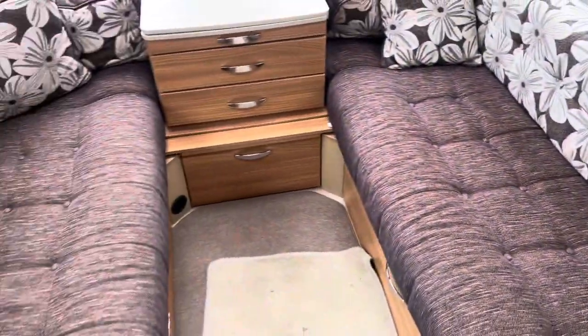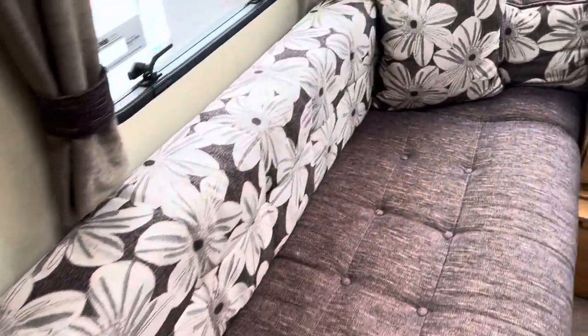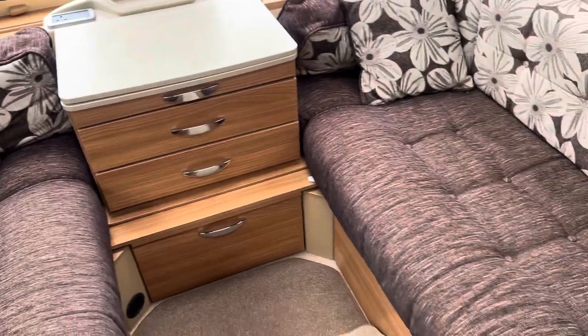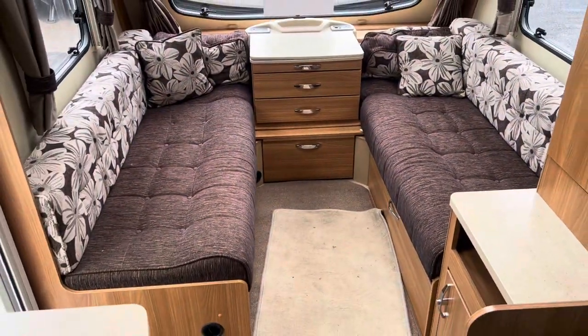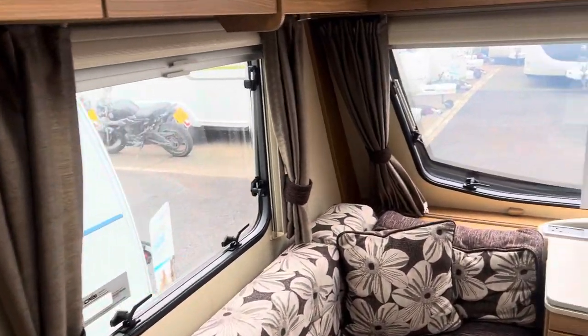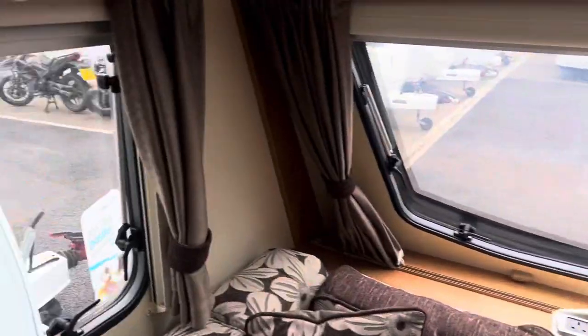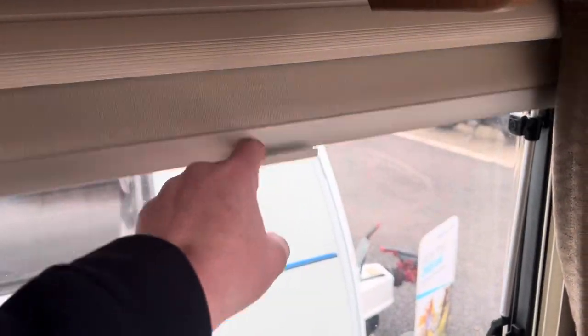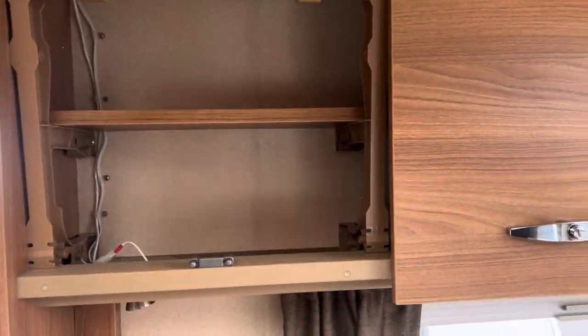You've got your front lounge all in fabric upholstery with floral patterns — no nasty stains, tears or rips. It's ideal to use as twin single beds or you can make it into a double. You've got matching curtains fitted throughout, and all of your windows are fitted with fly nets and privacy screens, plus two spacious overhead lockers above each seat.